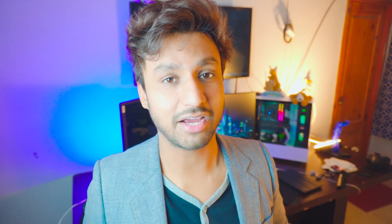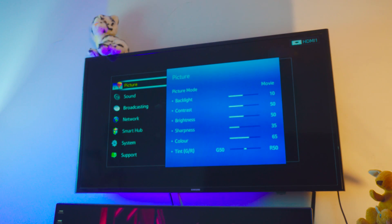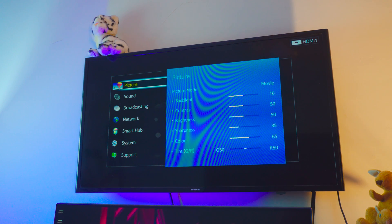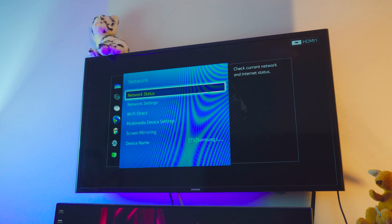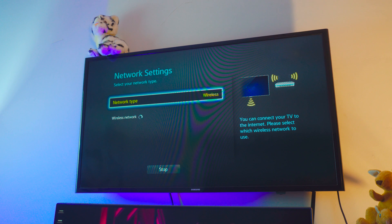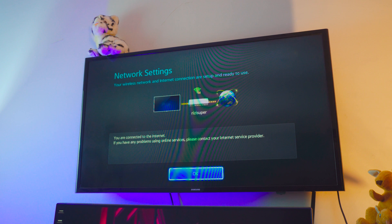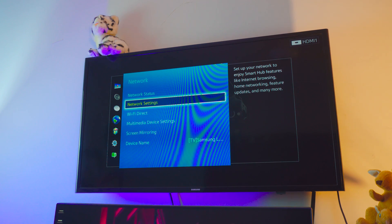Now let's dive in. On your TV — this is a Samsung, about 11 years old, not a smart TV — just press Menu or Settings on your remote, go to the network settings, and connect your TV to your Wi-Fi or hotspot. I've done this before so I won't re-enter the password, but just connect your TV to the same network you chose at the start. That's all we need to do.